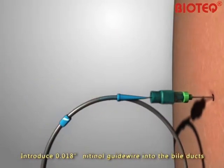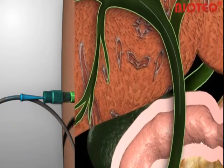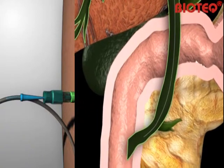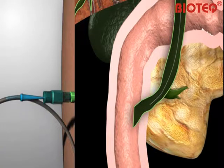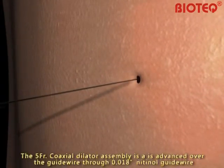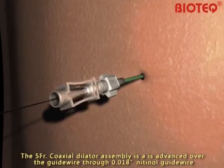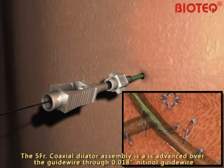Introduce the 0.018-inch nitinol guide wire into the BioDux, then remove the 21-gauge introducer needle over the guide wire. The 5-French-gauge coaxial dilator assembly is advanced over the 0.018-inch nitinol guide wire.